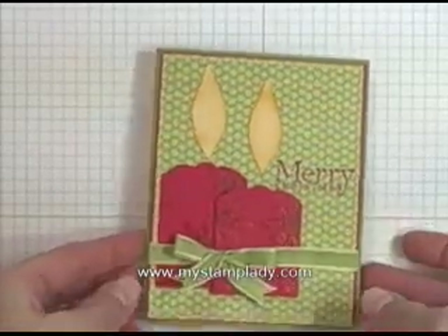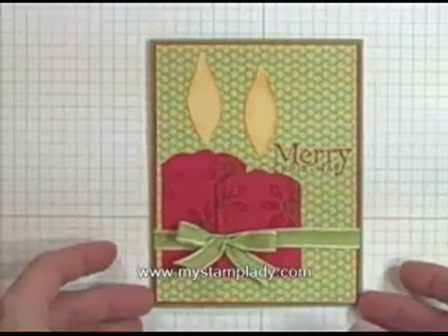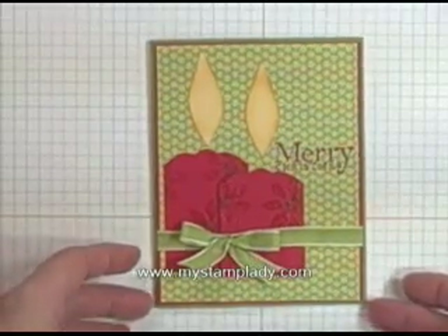Hello. Today I'm going to show you how to make this card with the candles. I saw it out there and I thought, oh, I just love that.